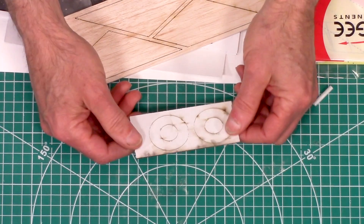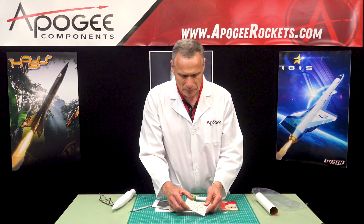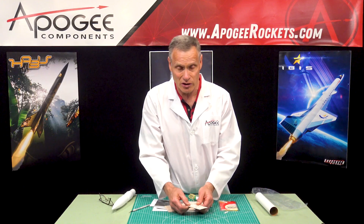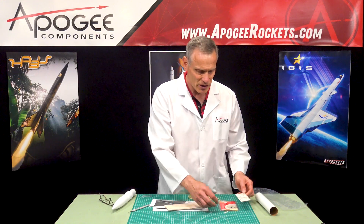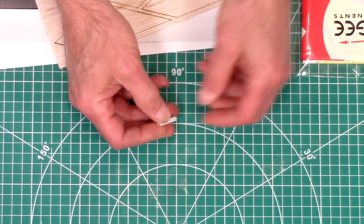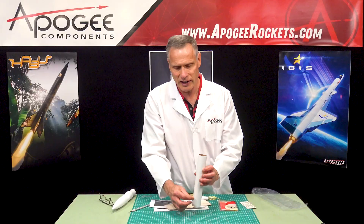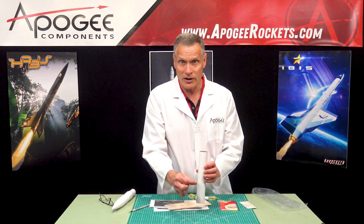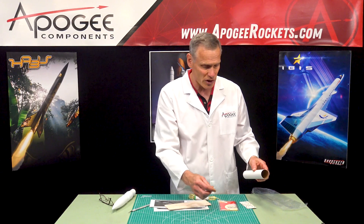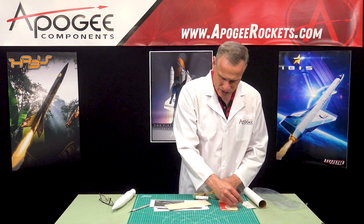You also have these laser-cut centering rings for your body tube. These are made out of card stock, which is plenty strong for a rocket of this size even with D motors. This little piece is called the launch lug — it's glued onto the side of the rocket and it goes onto the launch rod that guides the rocket on the first few feet of flight to make sure the rocket is going in the direction we want. Don't lose that little piece; it's the small one that's always easiest to lose.